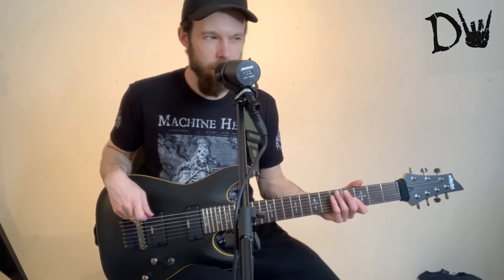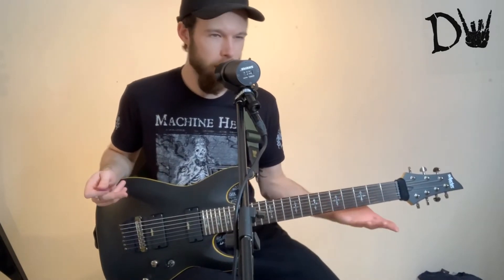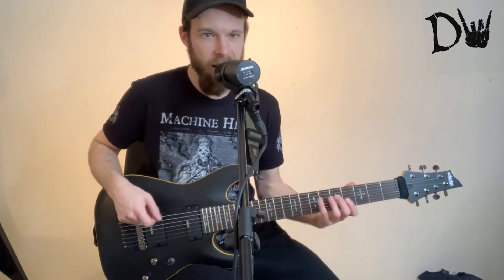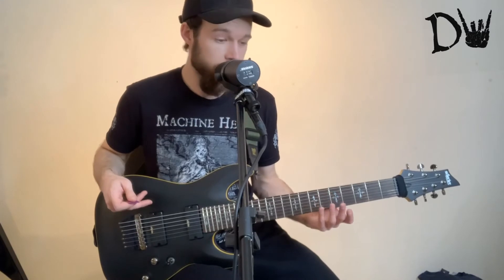Because I don't know — do seven string guitars, do you play scales on them? I've never even really known. I'm assuming you do because you've got that extra string there, but playing a scale on a seven string, I wouldn't even know where to go on it. So that's kind of weird, really. It's almost like learning guitar again.